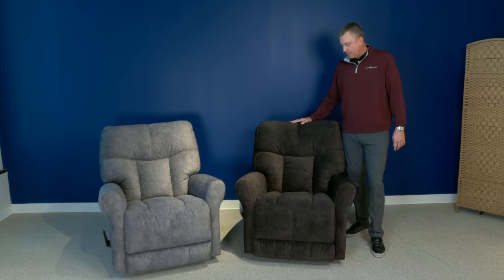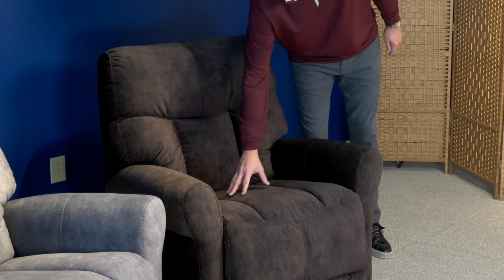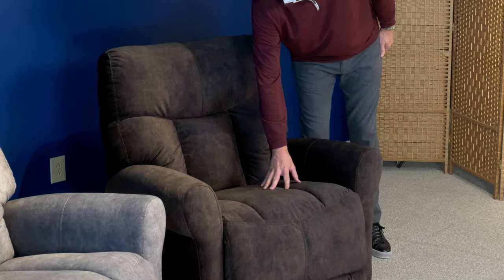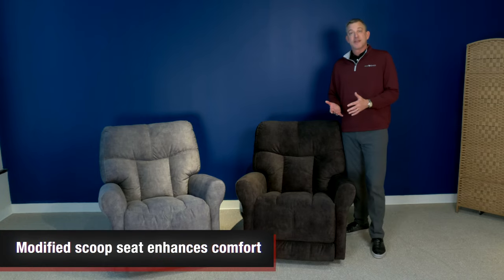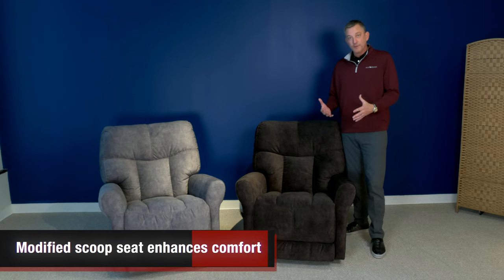There are a couple of things you may not notice just from the video. The seat that you see here is a modified scoop seat, which enhances the comfort when you sit into the chair and gives you just more fullness in the seat.